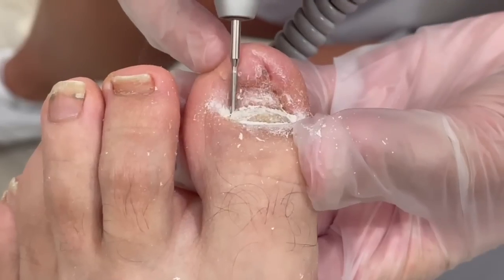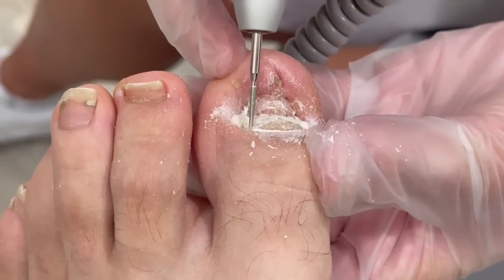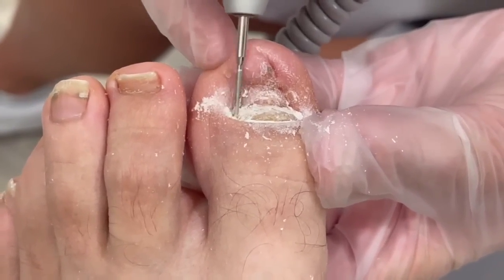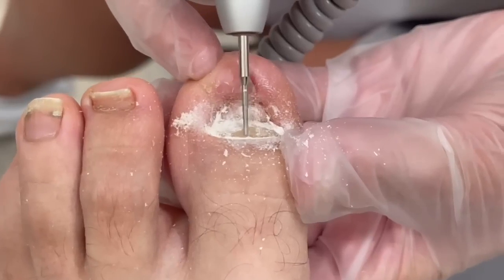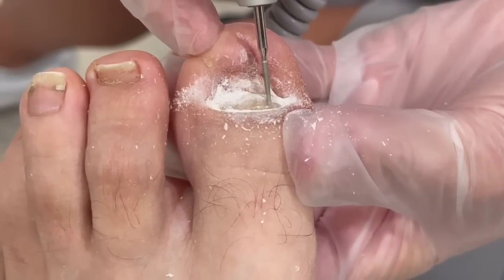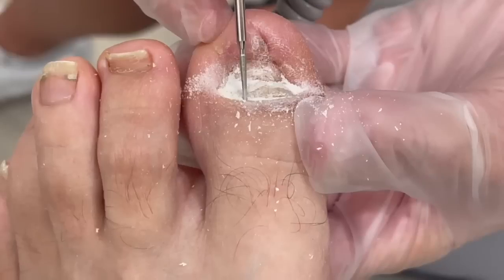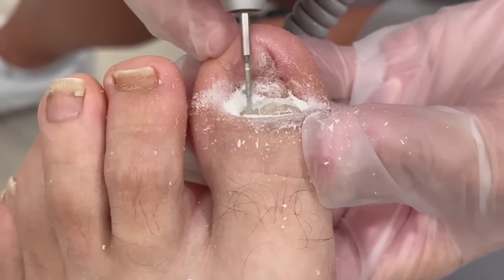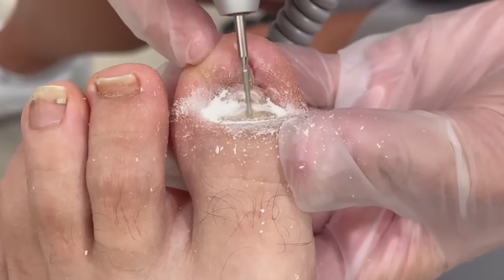You won't have to worry about it bothering you for a while. Good thing you did come in — you had that debris under there which really can put you at risk for an infection. I'm glad we got a chance to clean that out. You honestly don't have to do anything to it — we can just keep it trimmed like this because it's just cosmetic. But you're young and healthy, so you probably want a nail that's going to be normal long term, because otherwise you're stuck with this for the rest of your life. Patient says he'll be okay with that.